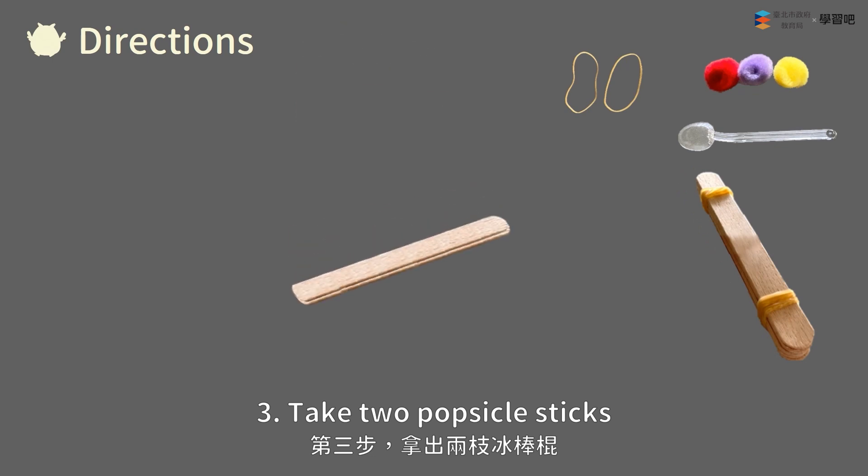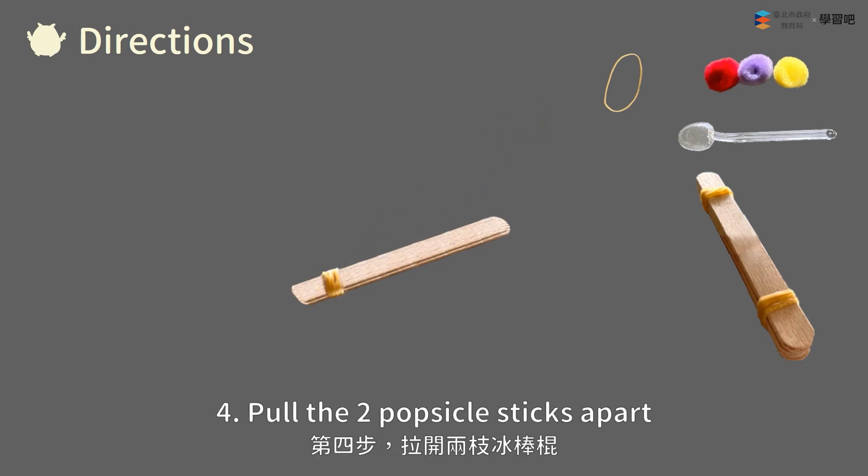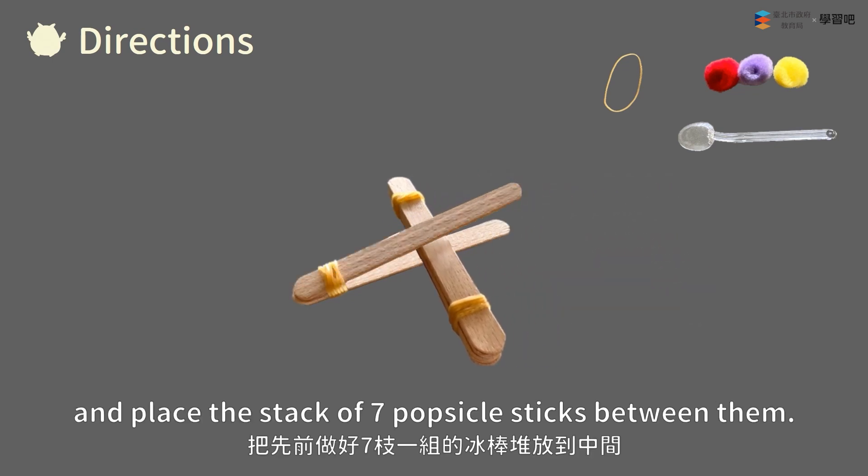Step three: Take two popsicle sticks and wrap one rubber band around one end. Step four: Pull the two popsicle sticks apart and place the stack of seven popsicle sticks between them.